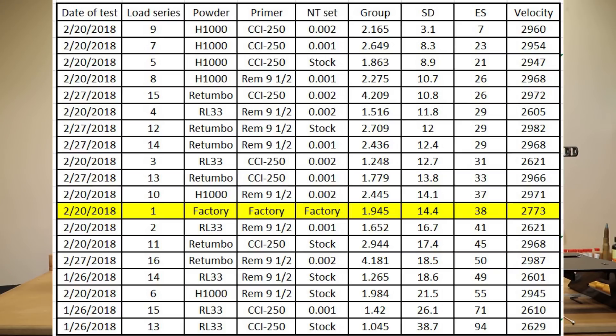The next thing we need to select is what primer we're going to use. Keeping us sorted by standard deviation, it's fairly clear that the CCI 250 in this particular case is the clear winner. Our combination of 95 grains of H1000, the CCI 250, and two thousandths of neck tension certainly gave us the best statistics out of all of the loads. A standard deviation of 3.1 and an extreme spread of 7 is more than I could possibly imagine out of my first string of load development. Had it had a better group than 2.165 MOA to go along with it, I would have been a happy man.